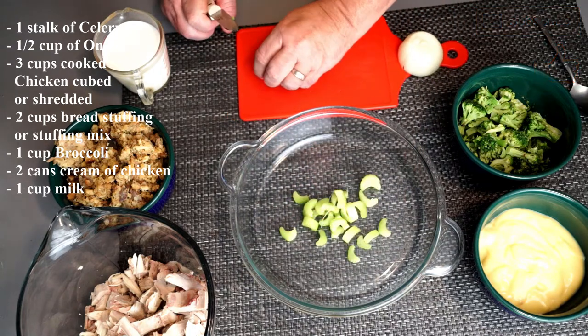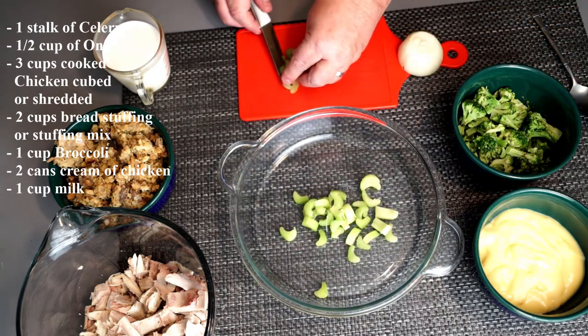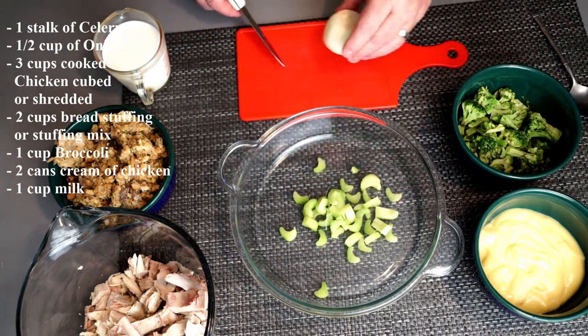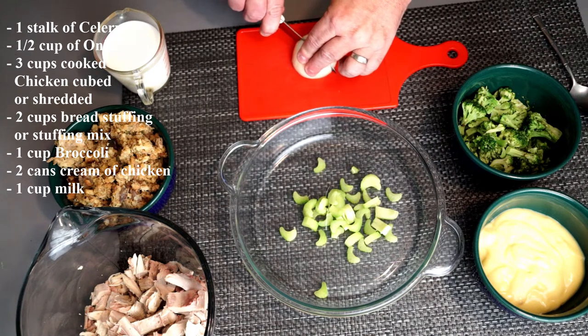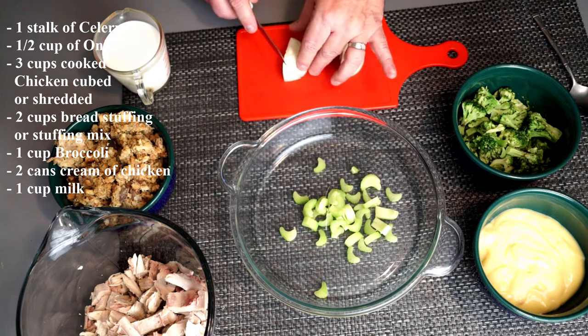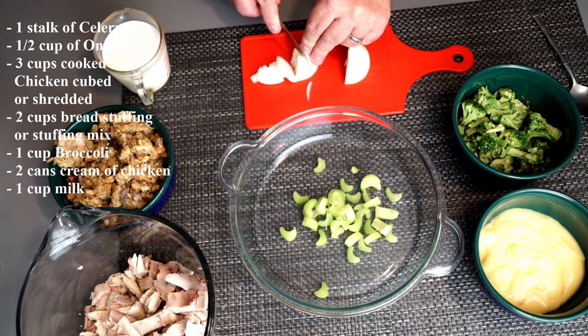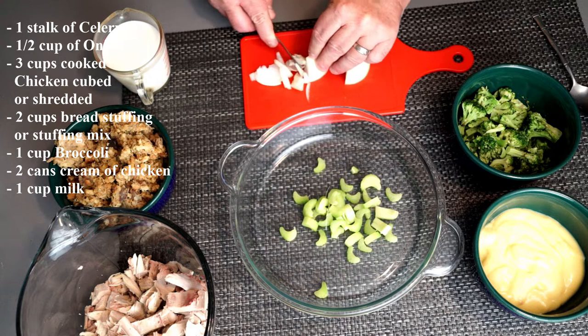When you're done cutting up your celery, you're going to need something around the size of a medium-to-large dish to bake in. It's going to be more towards the large size, just because you're going to have a lot of liquid in this and you don't want it to cook over.